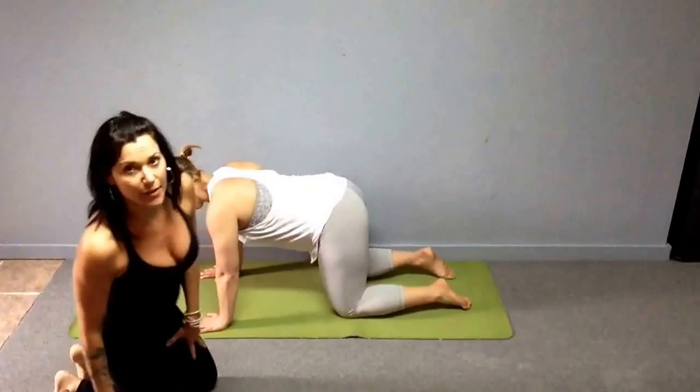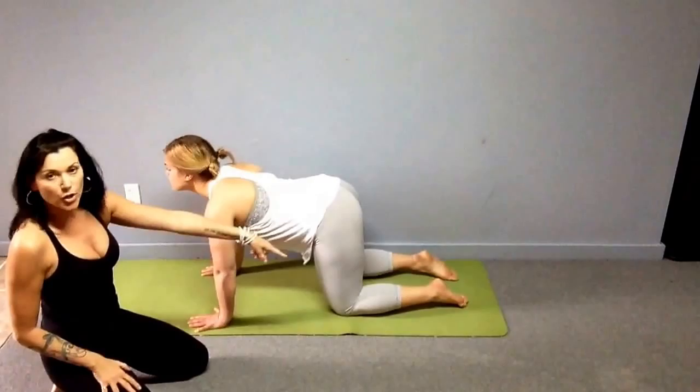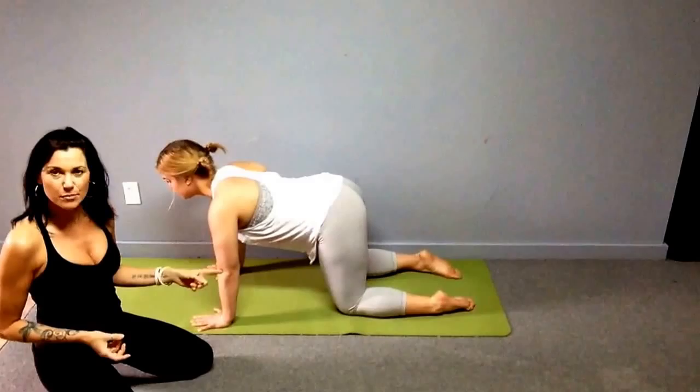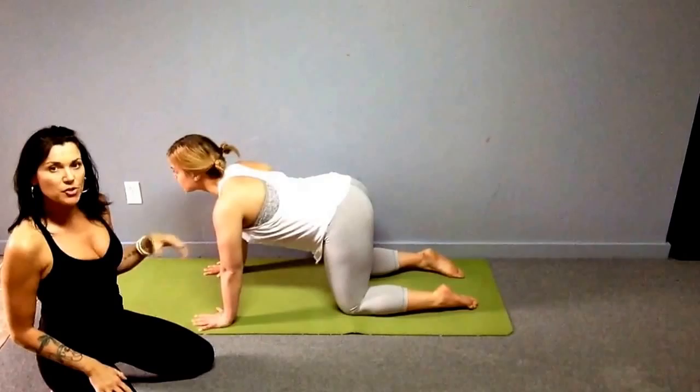These moves are designed to strengthen, increase mobility in your shoulders, increase flexibility, and improve mobility in all the surrounding joints and muscles of the shoulder. The first one is cat-cow. Chelsea starts on her hands and knees. Always want to stack the joints — that's your strongest position. In table pose, hips right over knees, lower leg directly out from the knee, toes untucked.